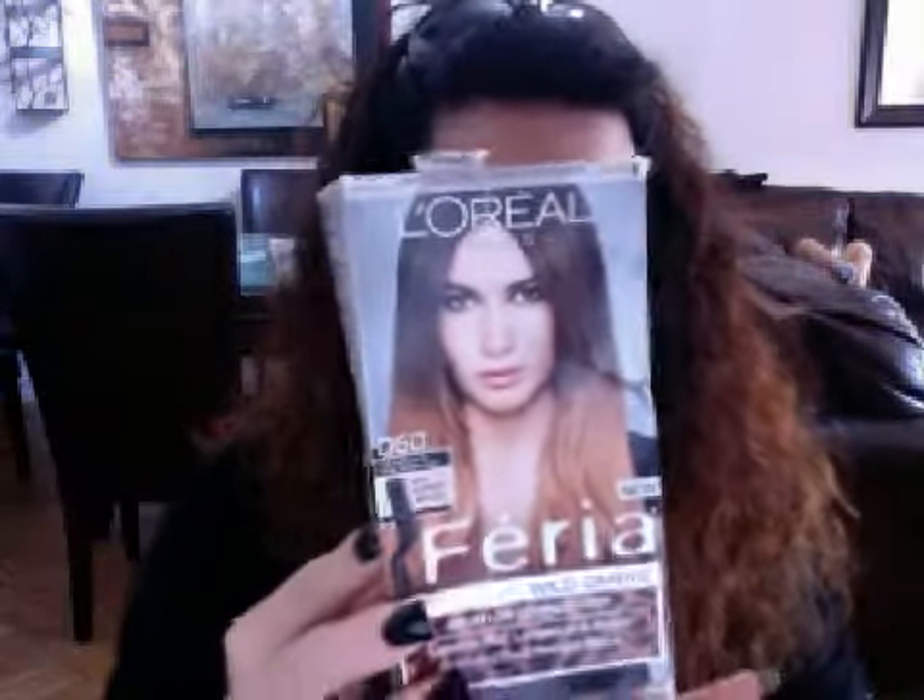Hey guys, it's June. I just wanted to show you I did the ombre effect by L'Oreal Feria. I did it last night. I think it came out nice. I don't think it came out as caramel as the girl's ombre — it came out a little bit reddish, but I like it.